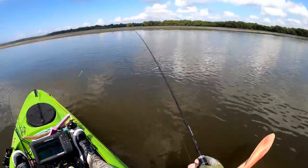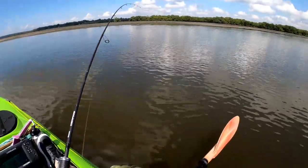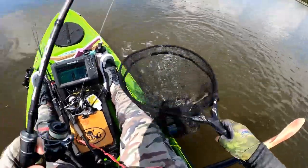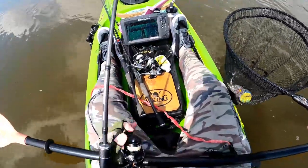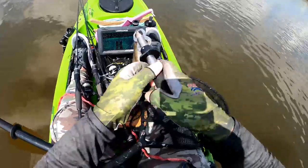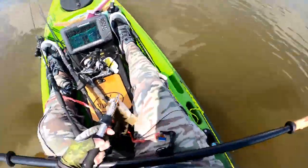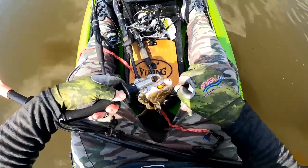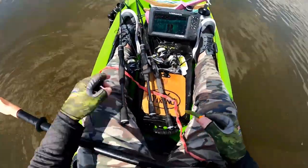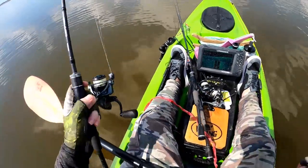Fish on! Right in close, right on that weed edge, again on the little one-tenth ounce orange Nedlocks. Another little fella but still good fun. That's another one on that one-tenth ounce Nedlocks motor oil colored 3.75 inch Streaks. Only a baby, but where there's smoke there's fire. Flathead of all sizes will like this presentation, that's for sure. He scoffed it! We might change it up — we've now caught a couple of flathead in quick time on that Nedlocks, so I've demonstrated that one. It's really good in shallow water fishing those little weed edges.